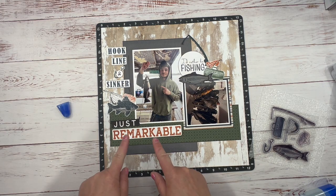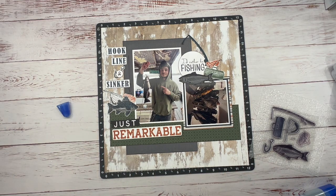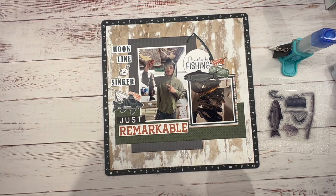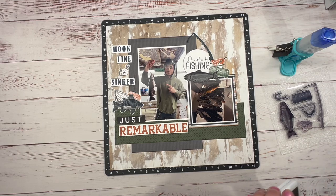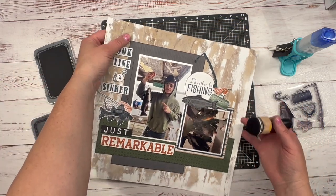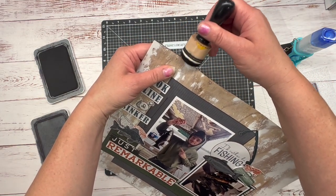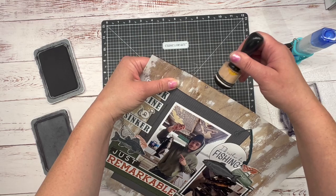I'm thinking I'm going to pop this up for sure and give it just a little bit of dimension with some thin foam tape. I'm super proud of him — he's a very hard worker. When Caleb is not at the shop he works at, he's doing odd jobs. He's definitely a hard worker. Anyways, I just wanted to tell you a little bit about my son. I love you, Caleb. Happy birthday. I'm so glad to be your mom.